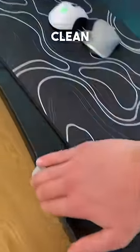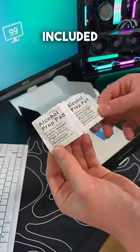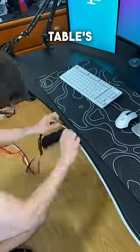To install it, you need to first clean the surface with the alcohol pads included, then dry it and carefully stick the neon rope to the table's edge.